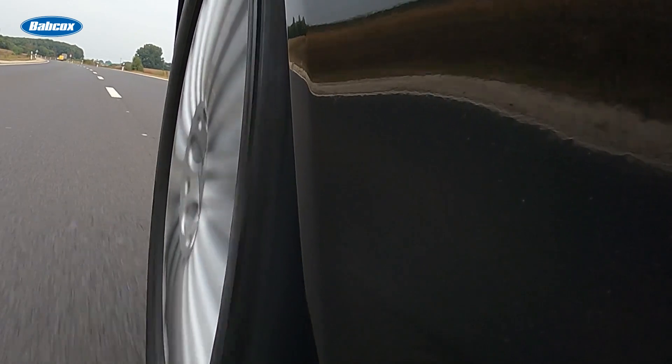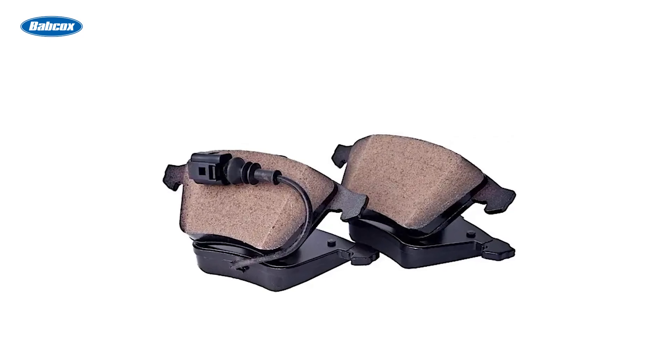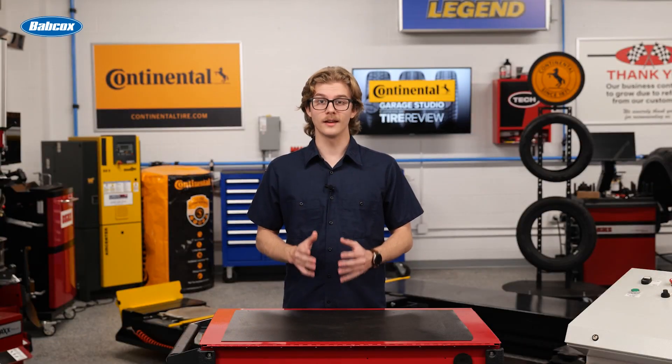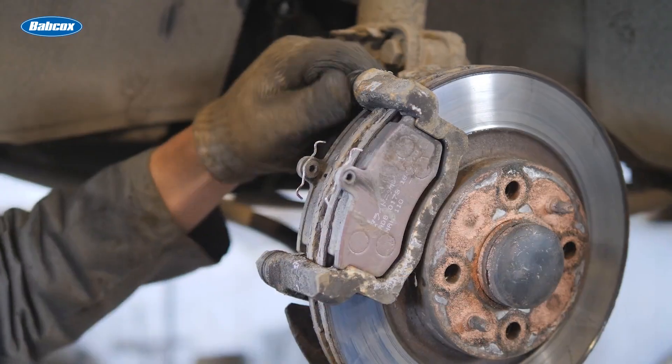Brake pad wear sensors date back more than 40 years. Old school brake pad sensors were positioned on the inboard pads at each corner of the vehicle. They were designed with a known resistance value which, when reaching a certain resistance, a rectifier circuit in the instrument cluster sensed it as an open circuit and turned on the warning light. While these older systems were effective, they were also prone to issues like physical damage and corrosion on the connectors.